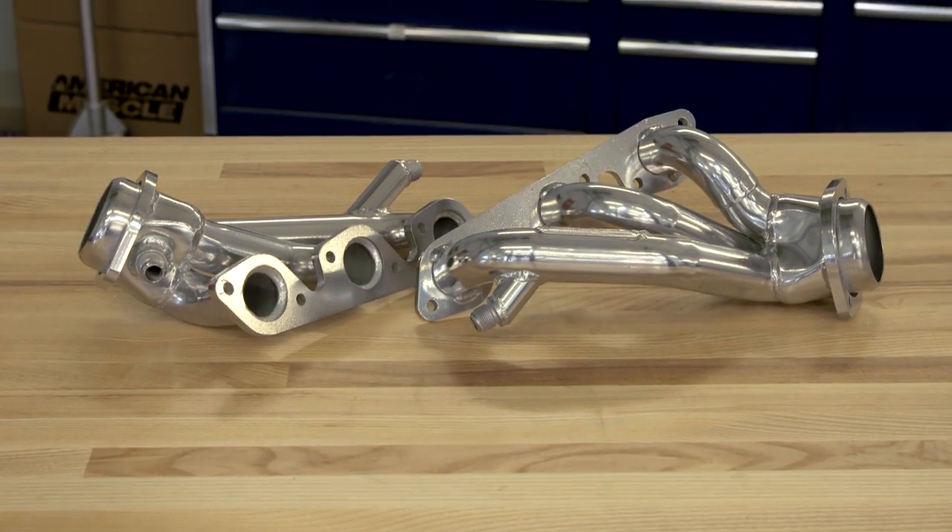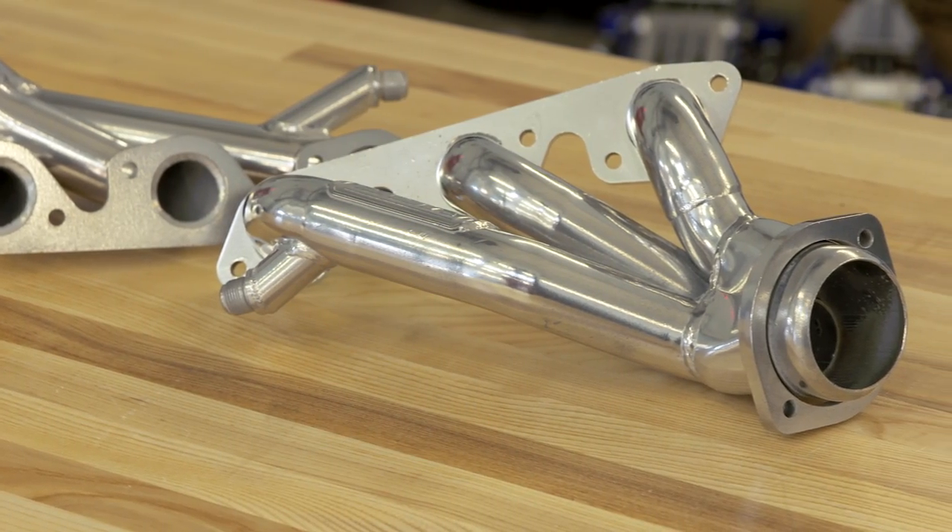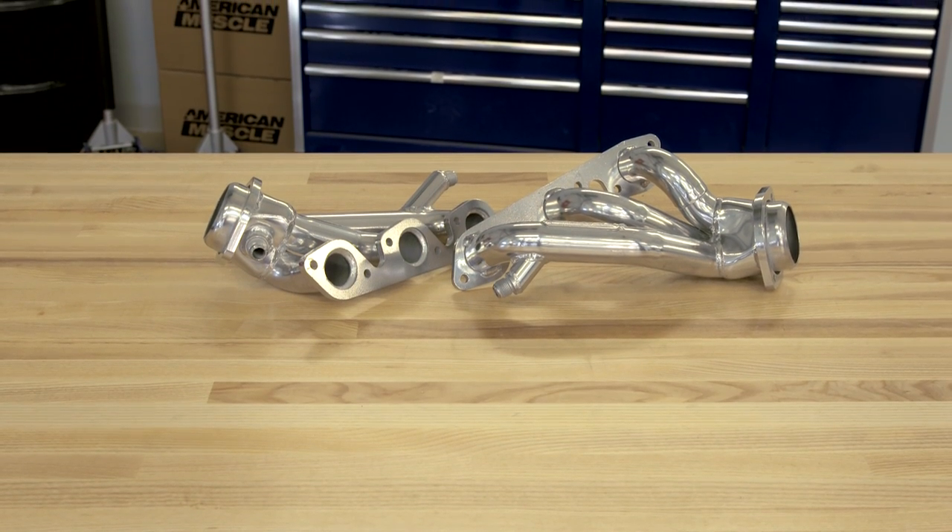Now it's definitely not gonna sound exactly like a V8, but you're definitely gonna be bringing that exhaust to life, especially when paired with an aftermarket mid-pipe and muffler.